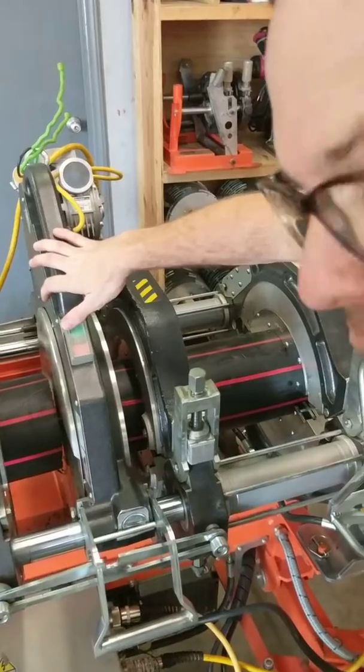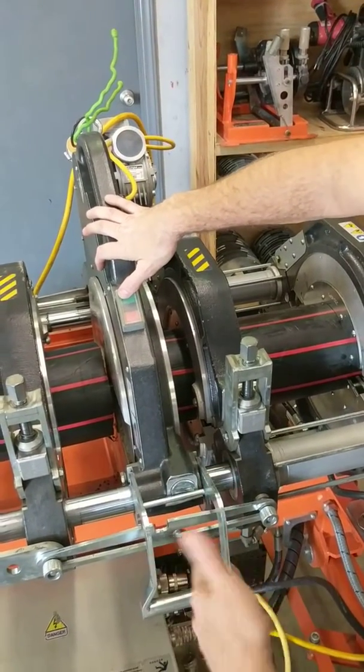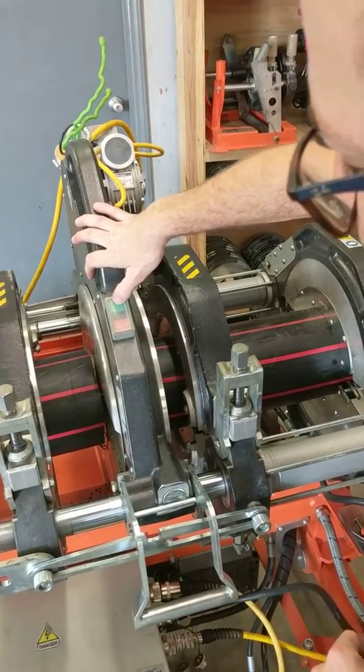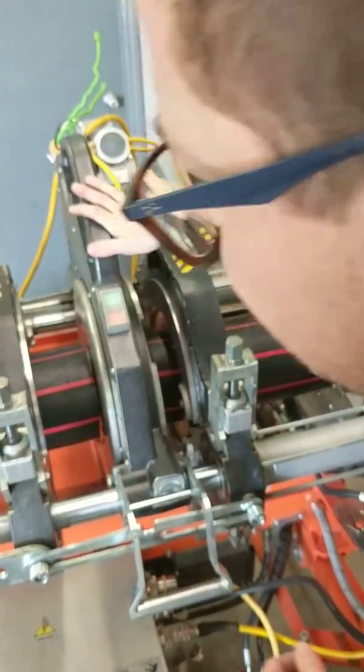At this point I'll press the green button and start the blade spinning. You always want to start it when it's not under load — same with pinning it. So I'll press the green button. My facer is spinning.